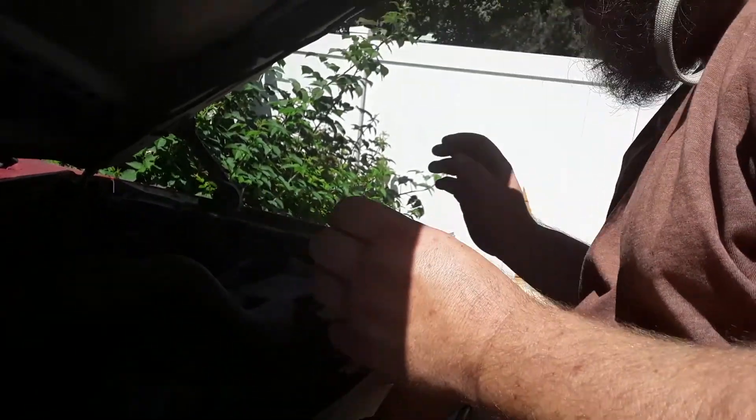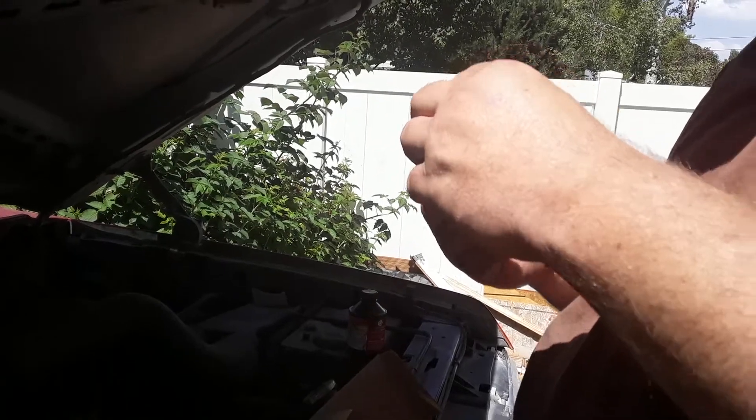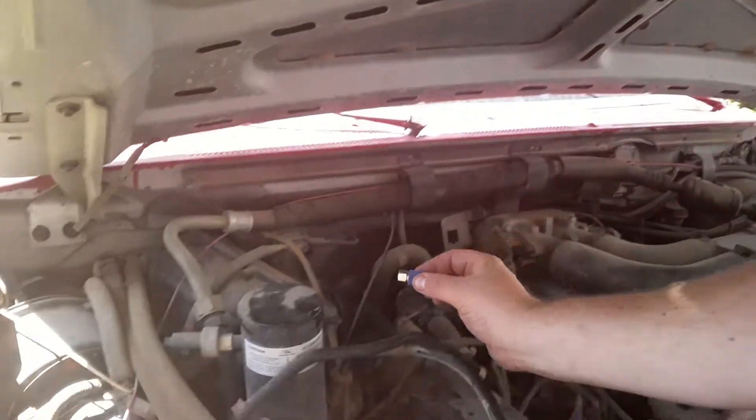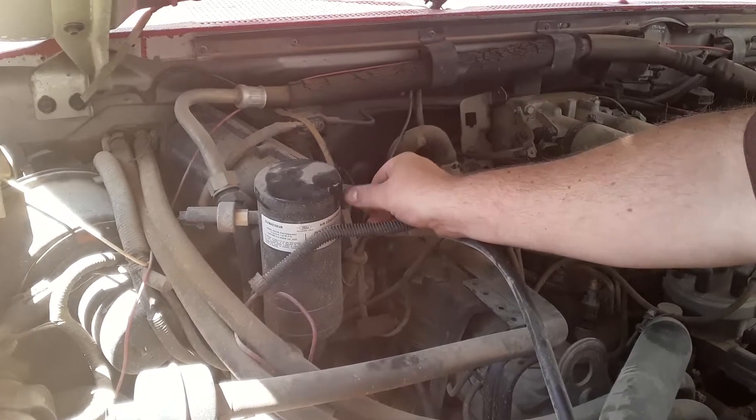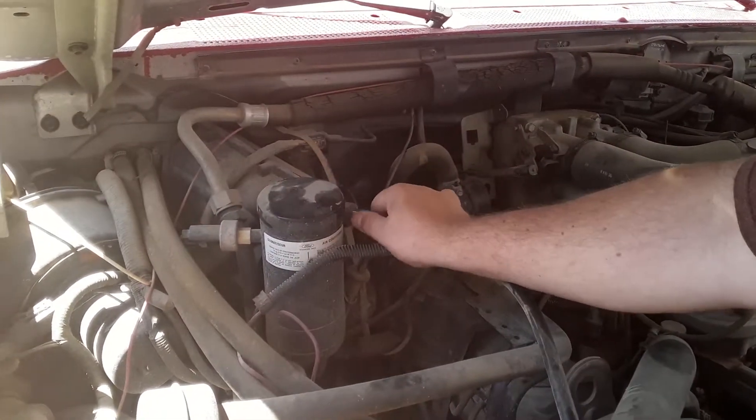Hopefully this will work, because they told me it was over a thousand dollars to convert this, but I think this kit was forty bucks. So if the compressor works, we'd just save nine hundred and sixty dollars.